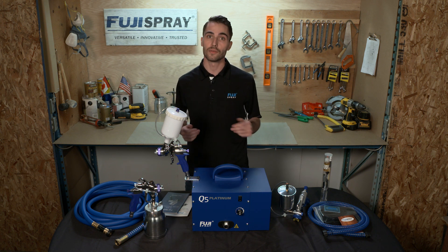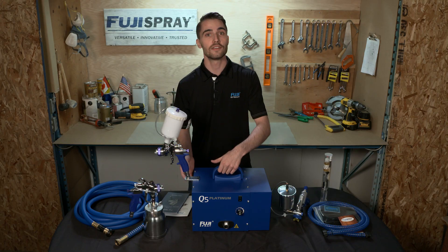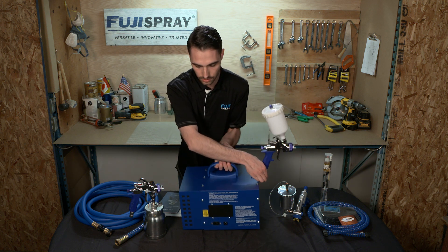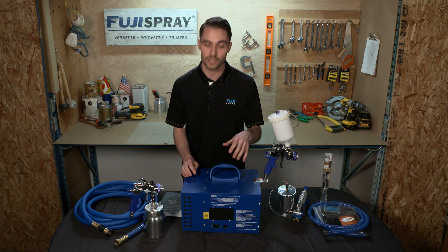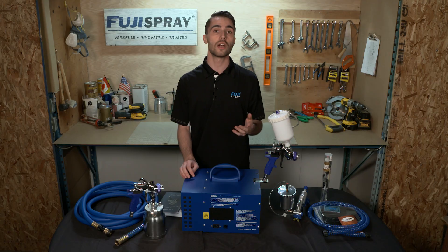The next component of your HVLP system is going to be the turbine itself. Within the Q Platinum series there have been some amazing technological advancements specific to Fuji. At the rear of the turbine case you're going to notice the heat dissipation chamber, which dissipates heat buildup from the turbine case through 60 optimally designed airports allowing for a cooler operating turbine.